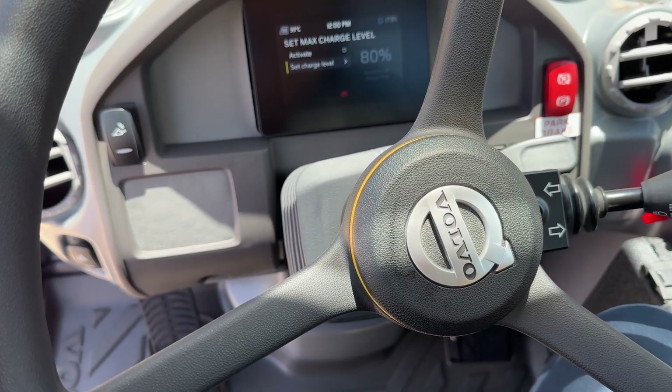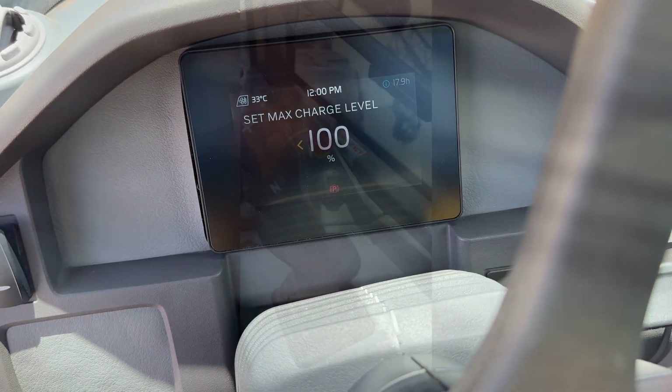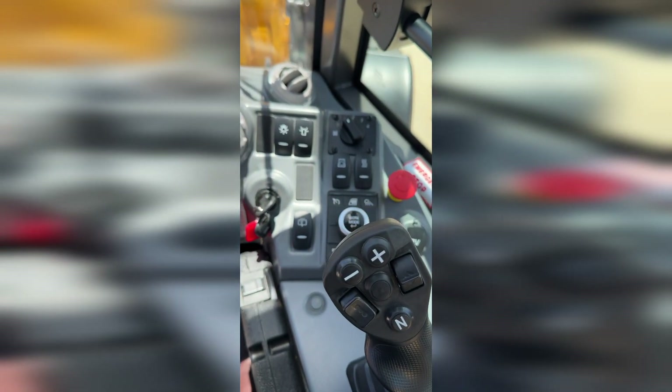You'll notice inside the cab there's a new updated HMI display. You navigate that through the new keyboard and jog wheel here, where you can easily navigate through the system and machine settings. That will allow you to adjust the wheel traction, the sensitivity of the controls, and also the flow of your auxiliary hydraulics. So everything we know and love, with a few improvements as well.